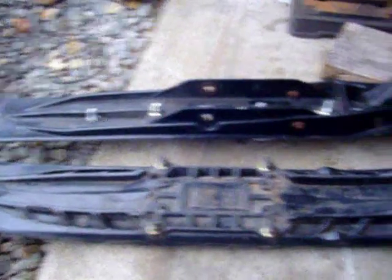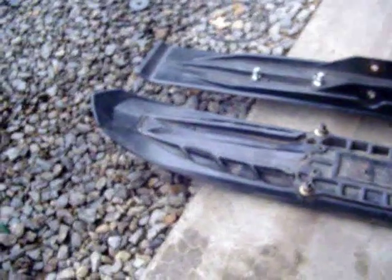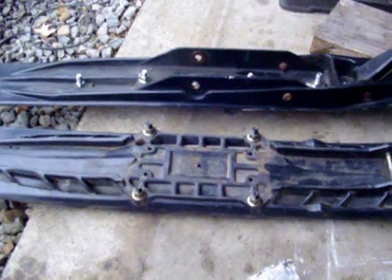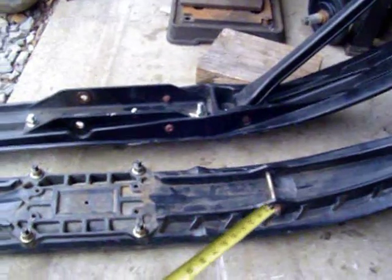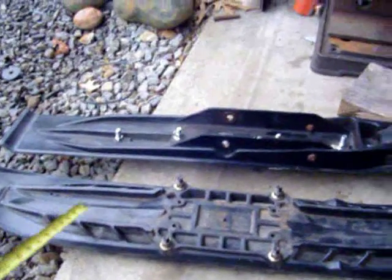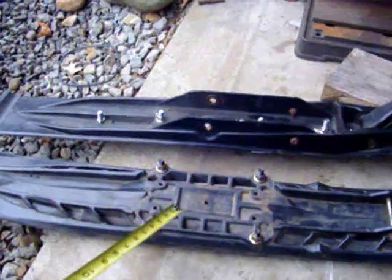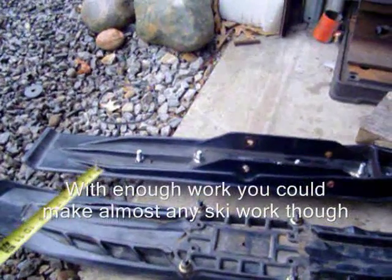One of the problems you'll run into converting plastic skis over is the way that the weight is distributed from a leaf spring. A leaf spring has weight at both far ends, whereas IFS goes right in the middle, which is what these skis are designed to support. So when you start putting all the weight at the two far ends, the ski is going to flex in the center. The precision skis have quite a bit of bracing here which makes them not flex quite as much as maybe an Arctic Cat ski would.